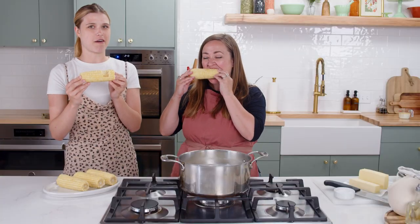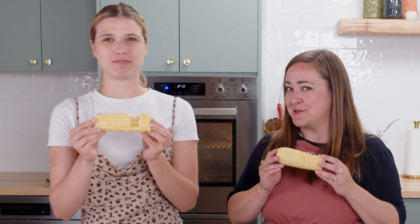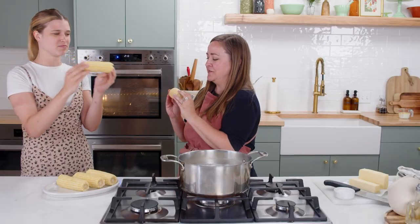Elevated corn on the cob. Boil your corn — butter and corn are friends. Cobb cheers! Cobb cheers. Twelve tomatoes!